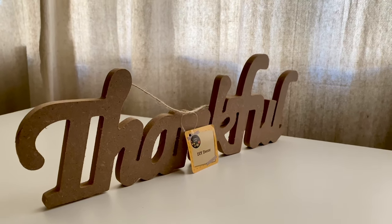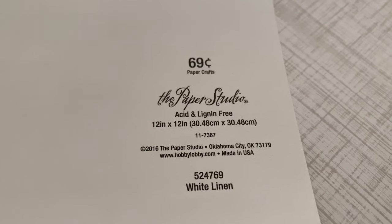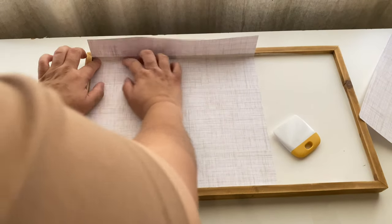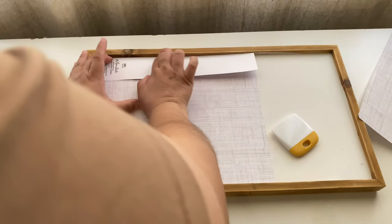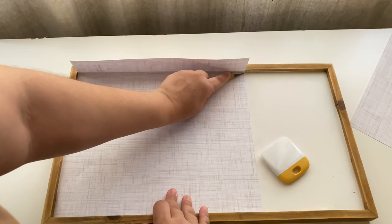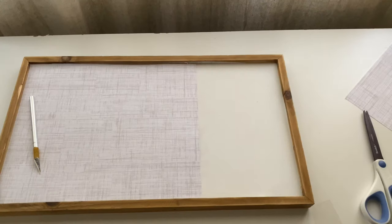For this next DIY I picked up this thankful sign from Dollar Tree and got scrapbook paper from Hobby Lobby for 50% off. I'm going to Mod Podge it onto my sign — actually I'm going to use a glue stick because I couldn't find my Mod Podge, and the glue stick worked just fine. So if you don't have any Mod Podge, just use a glue stick. Here I just measured and used my exacto knife and started cutting away.